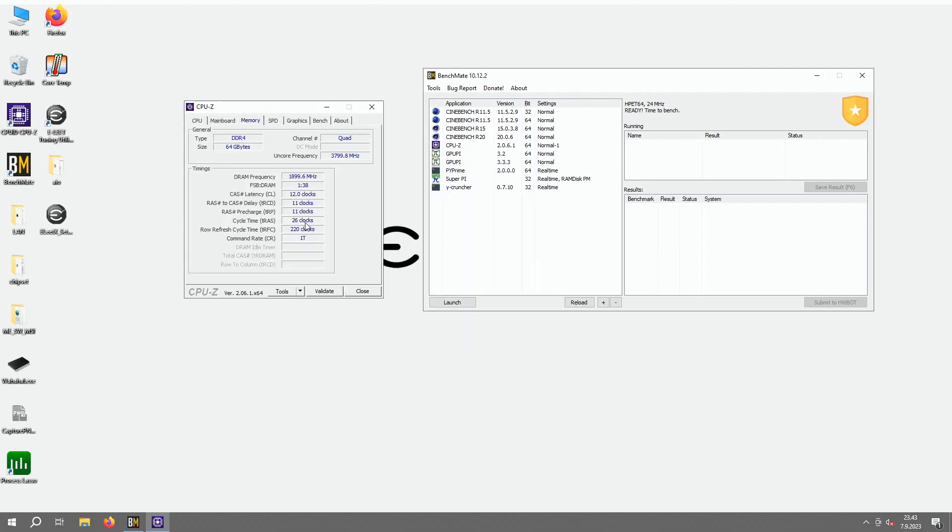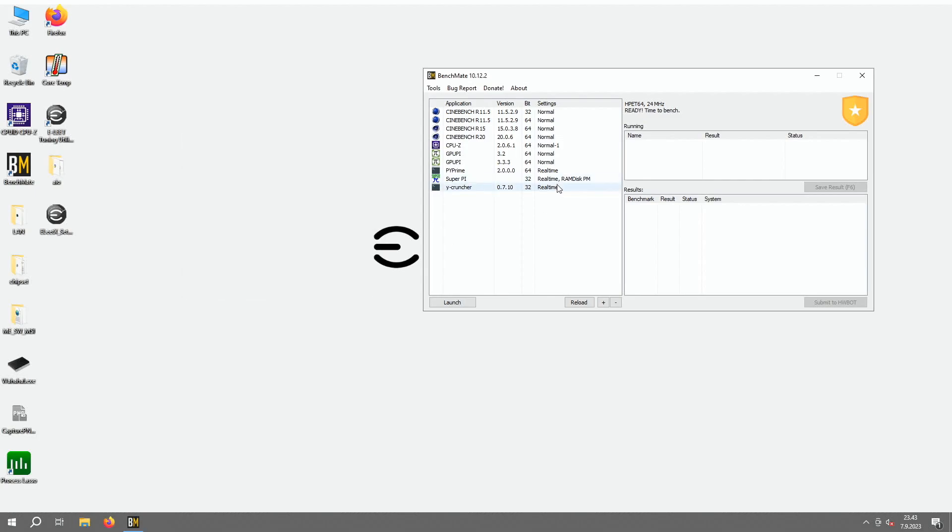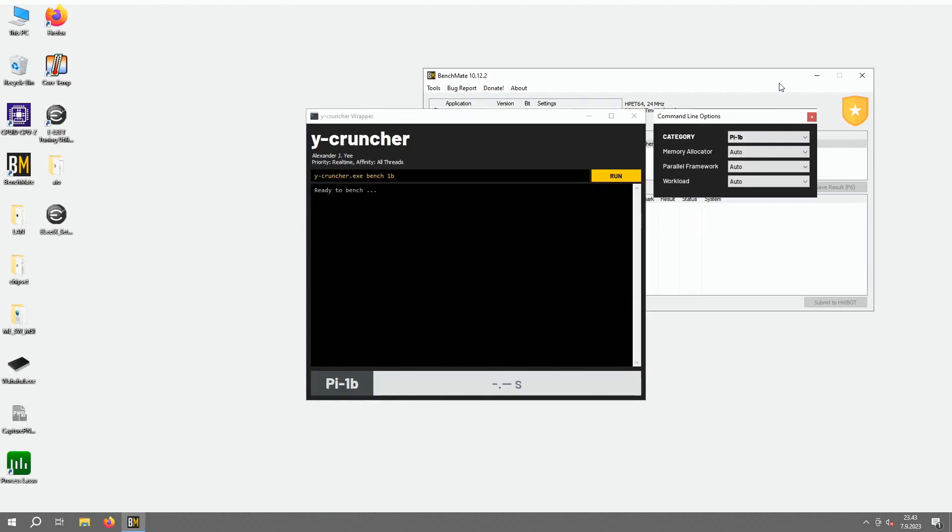So you can see 64 gigabytes at 3800, 12, 11, 11, 26, 281 — so it kind of shows you can run roughly the same stuff.